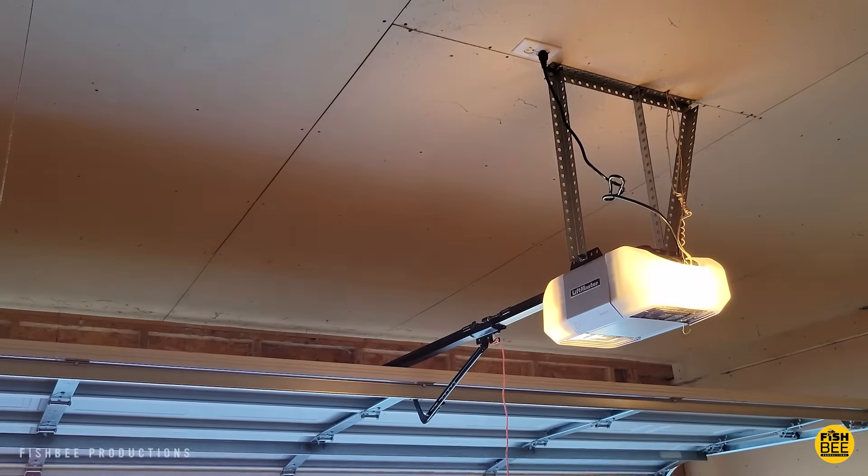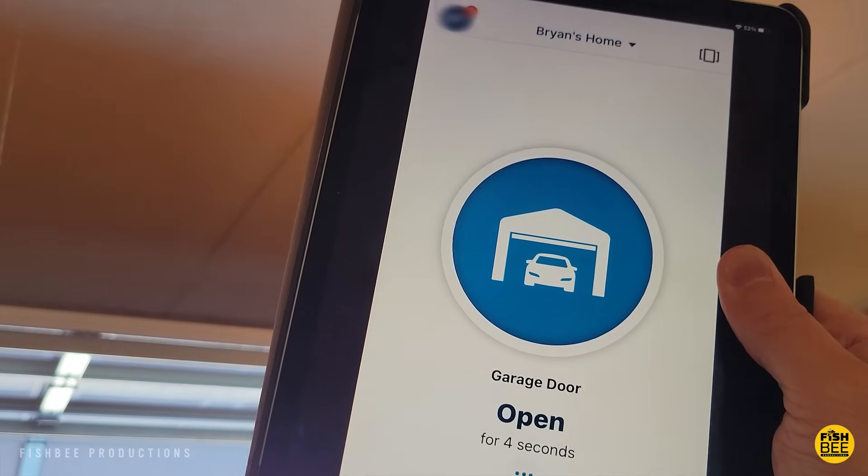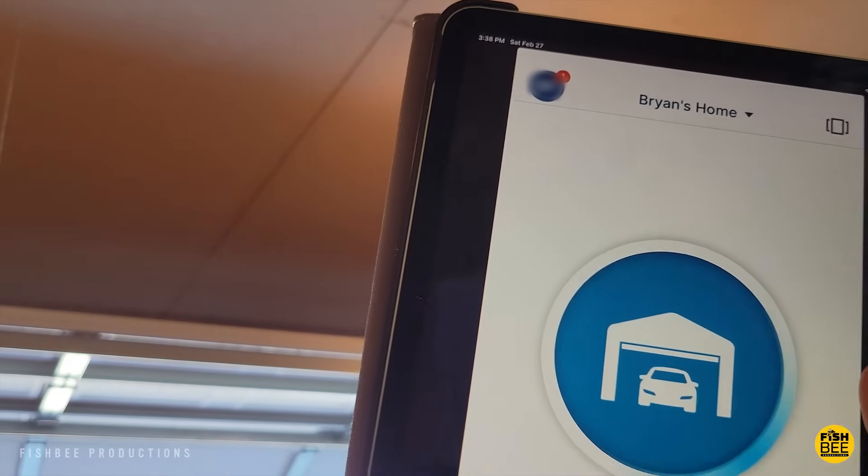Even if you're not on Wi-Fi and you're just using your cellular signal on your phone, once you hit it again the garage door starts beeping to warn everyone around that the garage door is about to close.